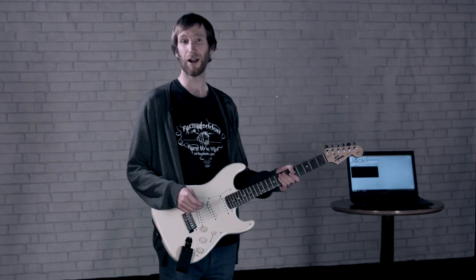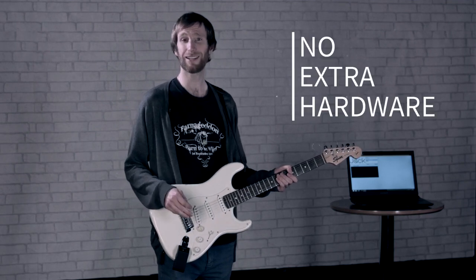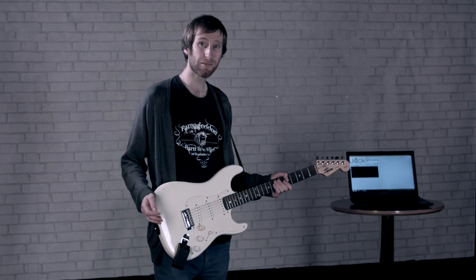And it's not just for amps. Download the Jack app and without any other hardware, you can connect to any Wi-Fi enabled device — your PC, tablet or phone.